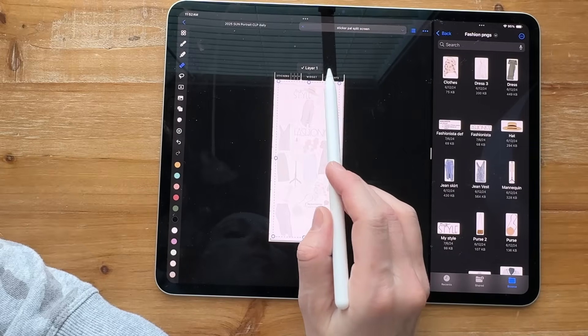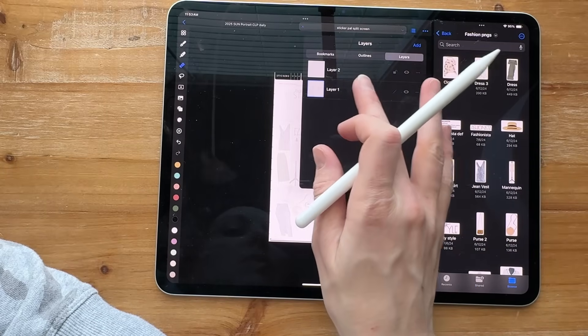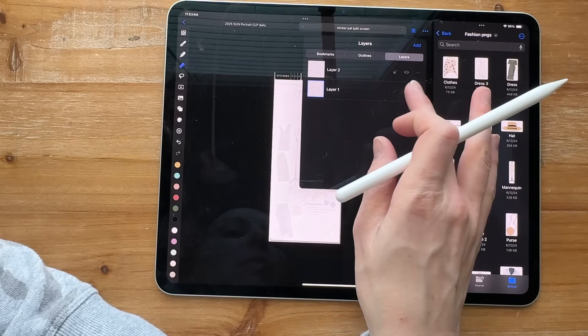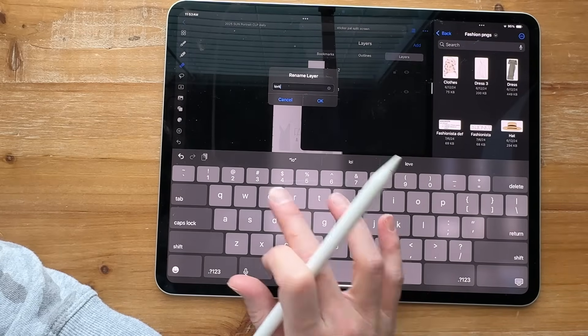What I like to do is go to the original file. I'm going to click on this and move to my locked layer. I haven't added a locked layer to this one yet, so I'm going to put 'locked'.